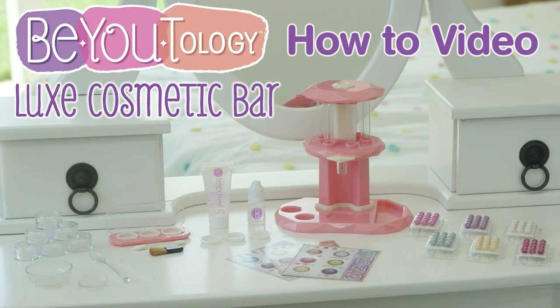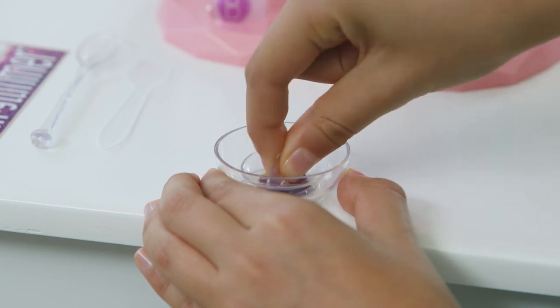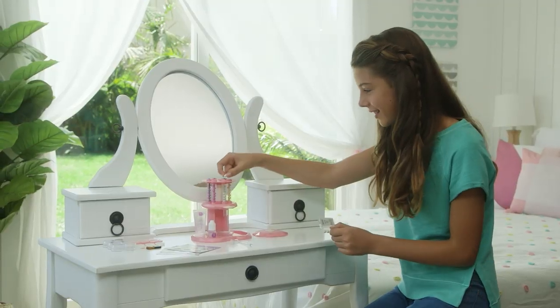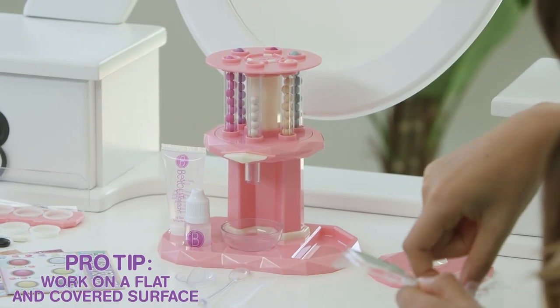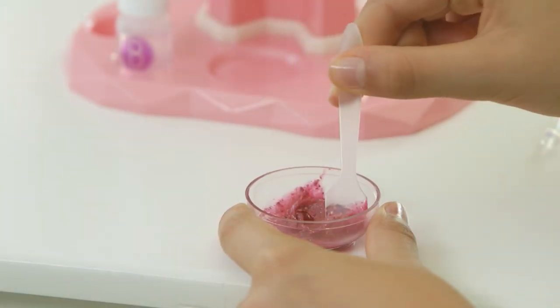The Beautyology Luxe Cosmetic Bar Kit lets you create all kinds of personalized makeup for yourself and for your friends. Today we're going to show you how to make lip gloss and eyeshadow. After your Luxe Cosmetic Bar is built, drop in the pigment pearls to complete the station setup. Making lip gloss, eyeshadow, and highlighter all follow a similar process.